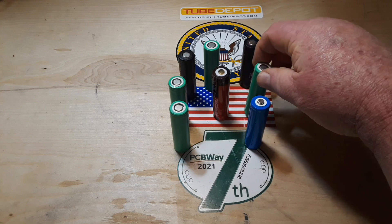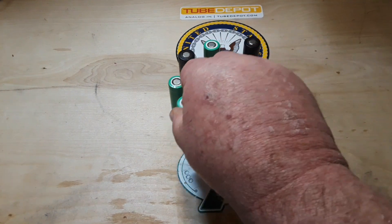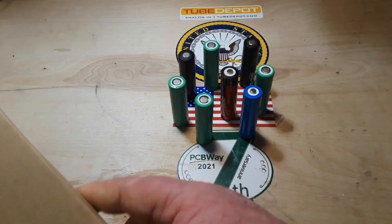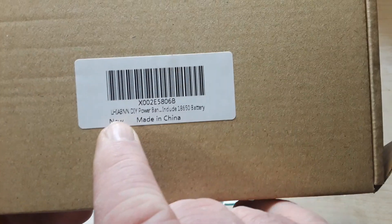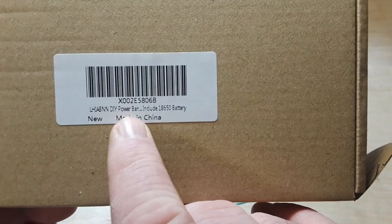So we get power banks, we get chargers. You just saw me tear apart a charger last week that charges two 18650s. But then I had a thought — what if we could do both? What if we can make a power bank that charges our batteries and use it as a power bank when we needed to? So I started looking around, and I came up with this one — the random jumble of letters to resemble English words: DIY power supply.